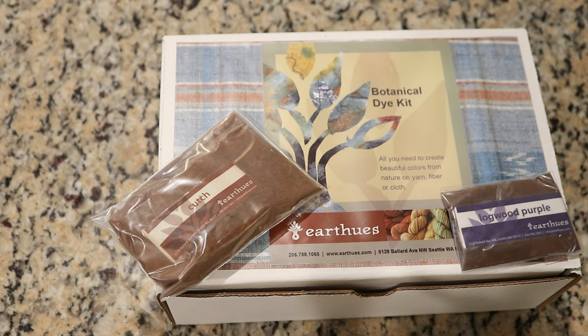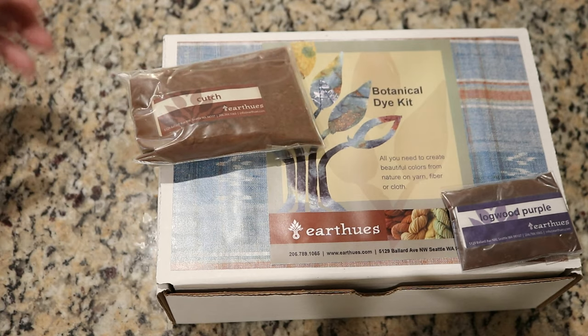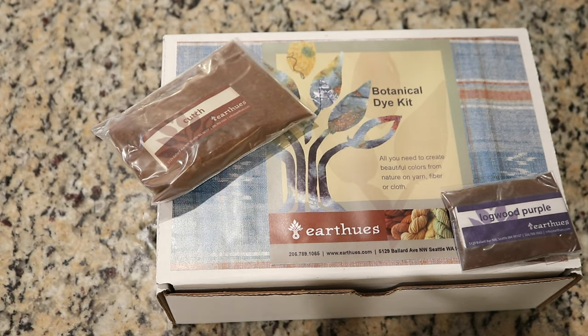The kit comes with a pre-measured amount of dye to dye a pound of fiber, and I'm going to be dyeing a total of 40 grams of each color, which is approximately a tenth of the amount. I'm going to do my best to measure out an amount that I think should give us a medium shade on our mordanted yarn, but I am expecting that I will be making some mistakes with the proportions. If you'd like to learn more about this kit, check out my affiliate link in the video description to the Knit Picks website.